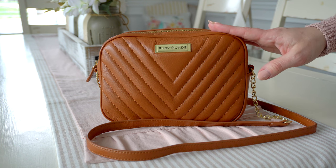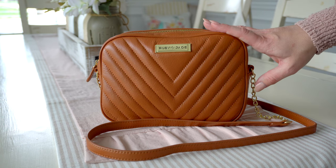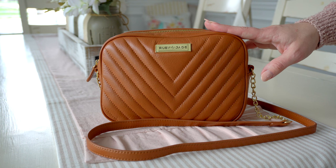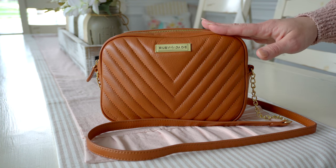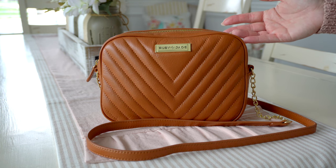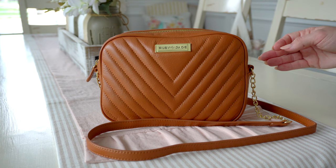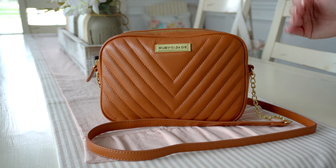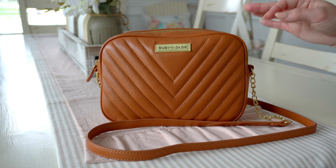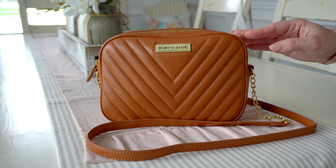I have the Lay here in the Camel in Gold — it is stunning. One of the things I love about Ruby Jade bags is that they offer them in so many colors. For the leather, which I have here, it comes in Camel in Gold and also black and gold. They also make it in a vegan leather, so if you want this style but don't want to spend as much, the vegan leather comes in stone and gold, which is a very pale gray.